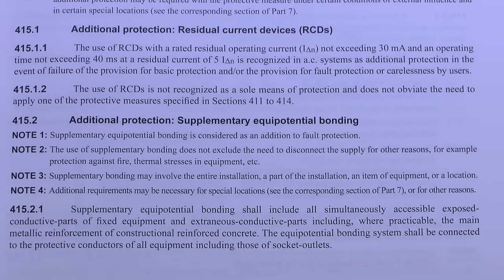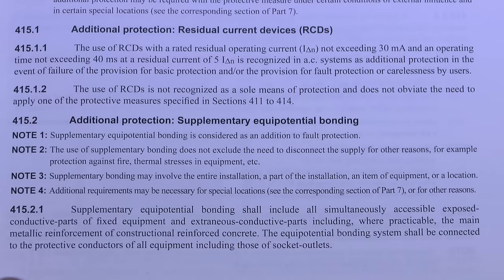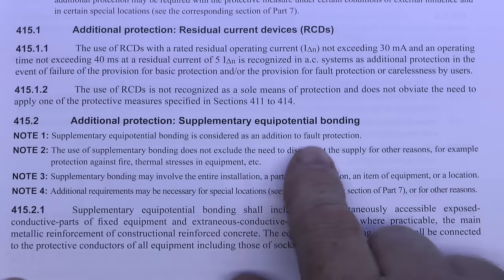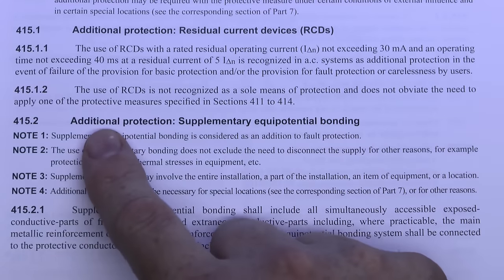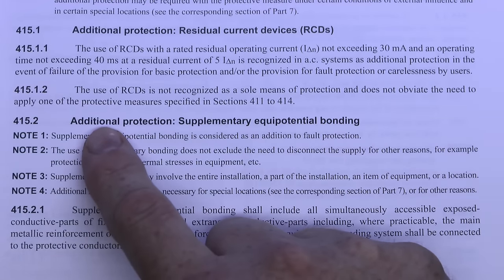Supplementary Equipotential Bonding is described in regulation 415.2 and it comes under the heading of additional protection. Note the word 'additional' — it's not the sole means of protection, it's just something you can add in certain circumstances to provide extra or additional protection.